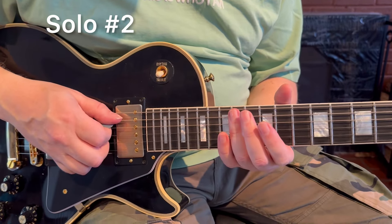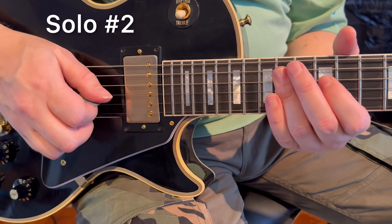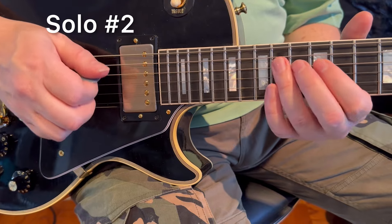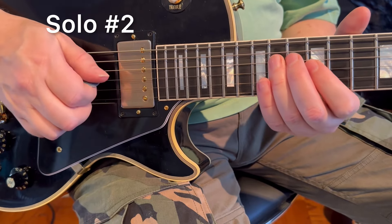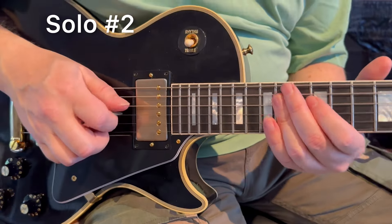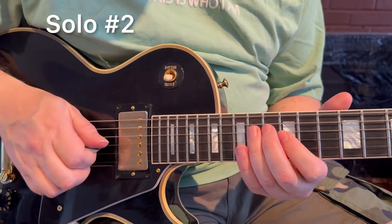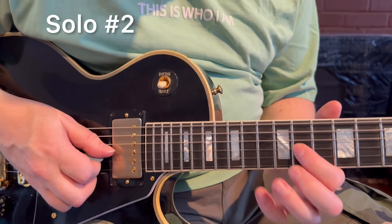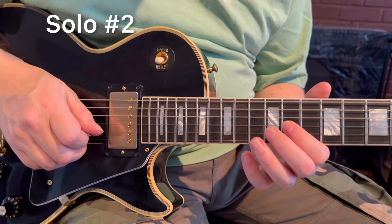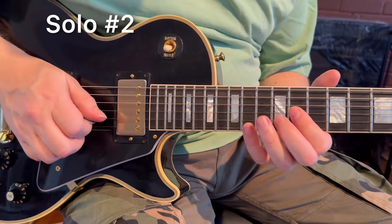What you're doing here is playing strings five to four: B, E, D, E, F#, G, E, D, E, G, E. I'm doing one pull-off from G to F# on string number three — 12th fret to 11th is a pull-off. Pick, pick, pull-off.